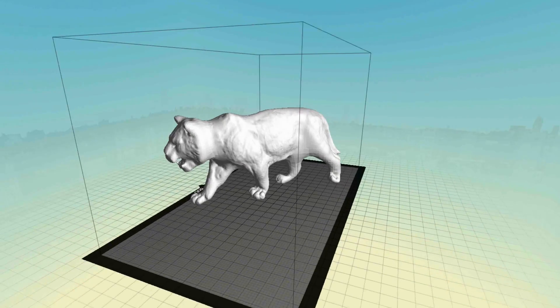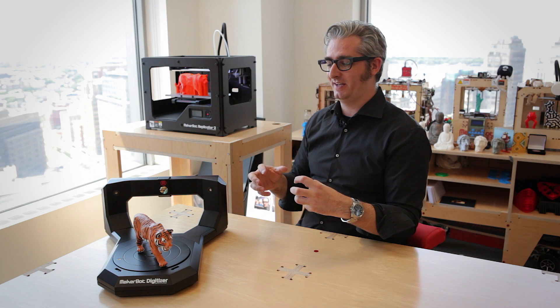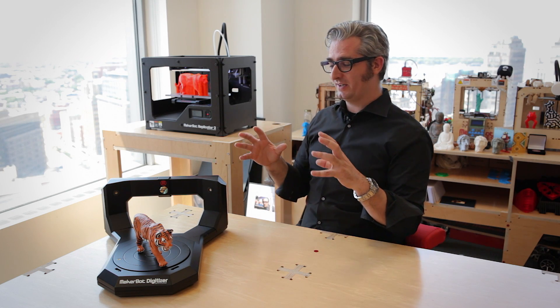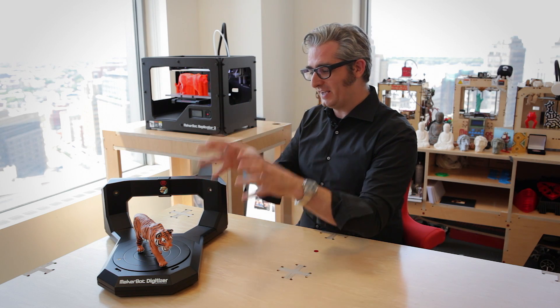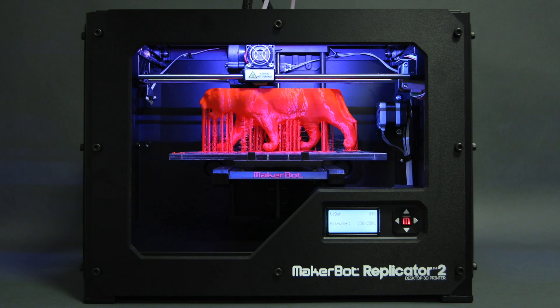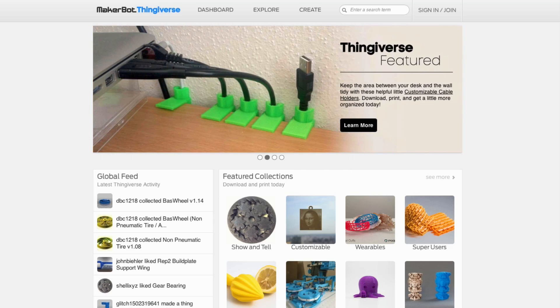For professionals, this means you get a jump start on the design process because you don't have to start from scratch. For creatives at home, this means you get to explore the frontier of desktop 3D scanning and make wonderful designs that you can either print on your MakerBot or share on Thingiverse.com.